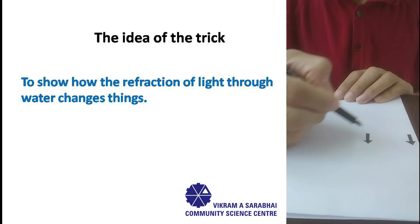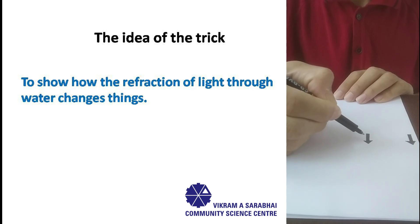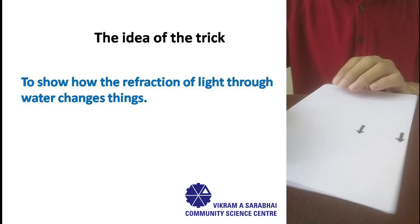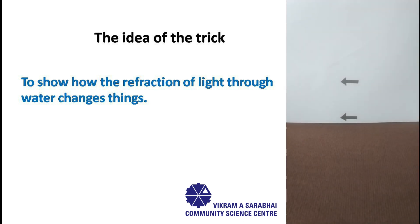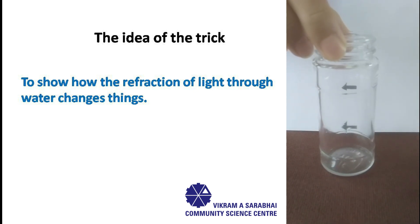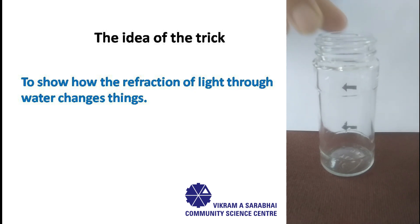Draw two arrows of equal lengths pointing in the same direction on the piece of paper. Now place the piece of paper vertically with the help of a support. Now place the transparent glass jar between you and the arrows drawn by you, and you will observe...